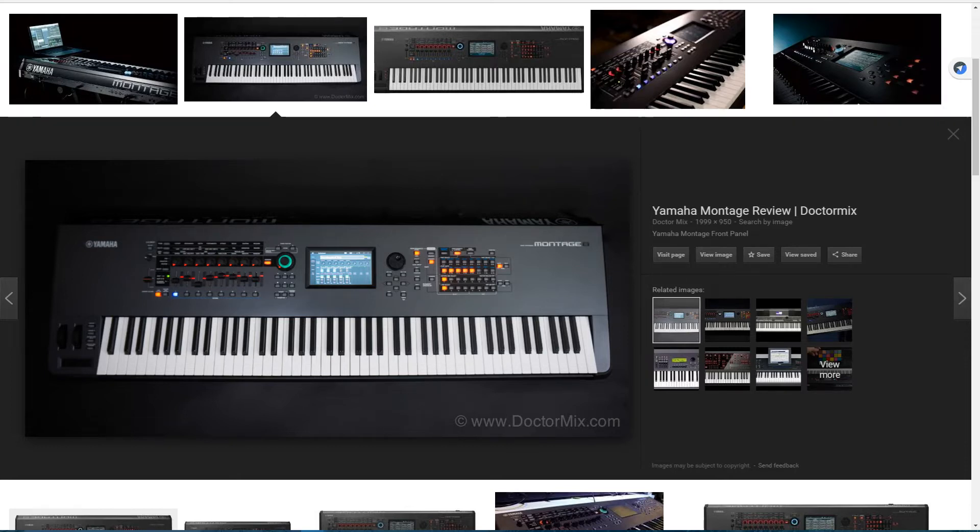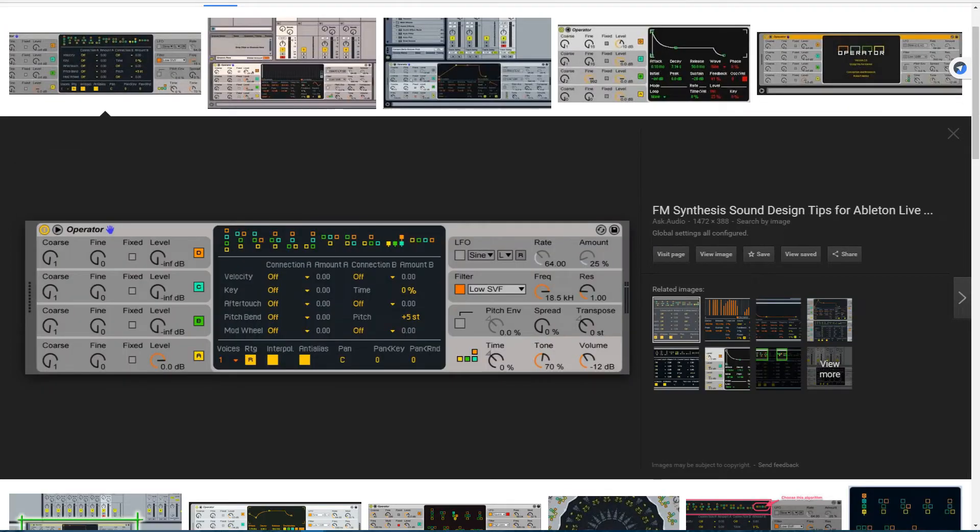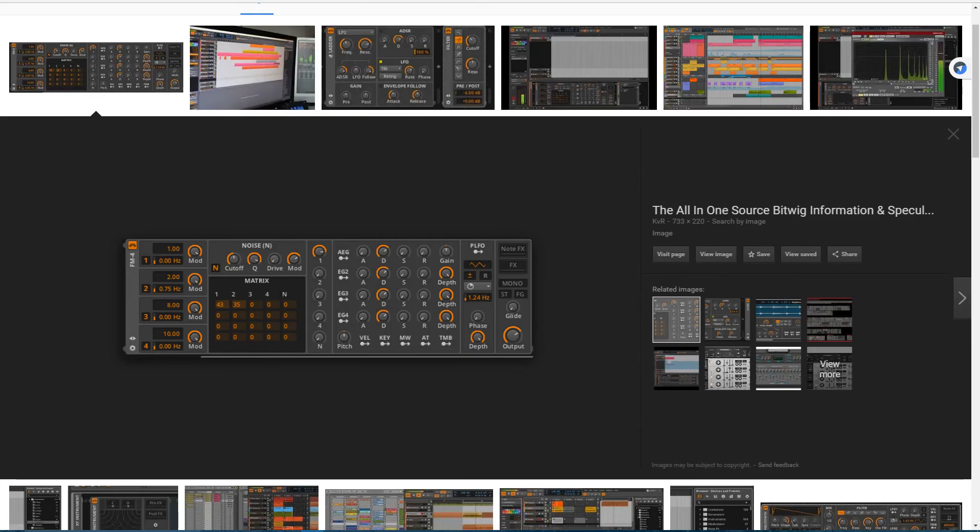Now, if you're on a computer and you don't want to drop 3Gs on a Montage or something like that, there are a lot of different VSTs and other virtual synthesizers that do FM. If you're on Live, there's Operator — Operator is an FM synthesizer. It's 4 operator, meaning it has 4 operators as opposed to the original DX7 which had 6. But you can still do a lot with just 4. If you're on Bitwig, there is FM4, another 4 operator FM synthesizer.